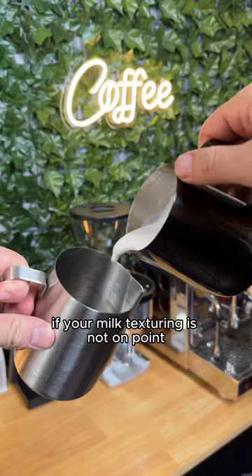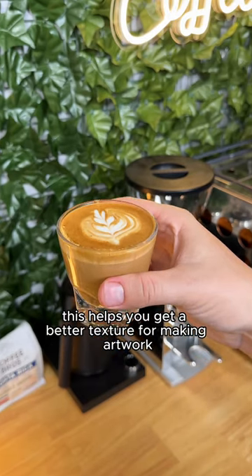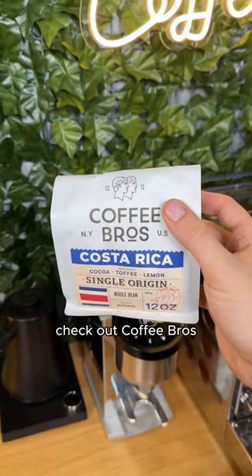Next we'll steam some milk. Here's a tip: if your milk texturing is not on point, you can actually pour the milk into a second pitcher, and a lot of the time this helps you get a better texture for making latte art. And if you're looking for some fresh beans to make your cortados, check out Coffee Bros.